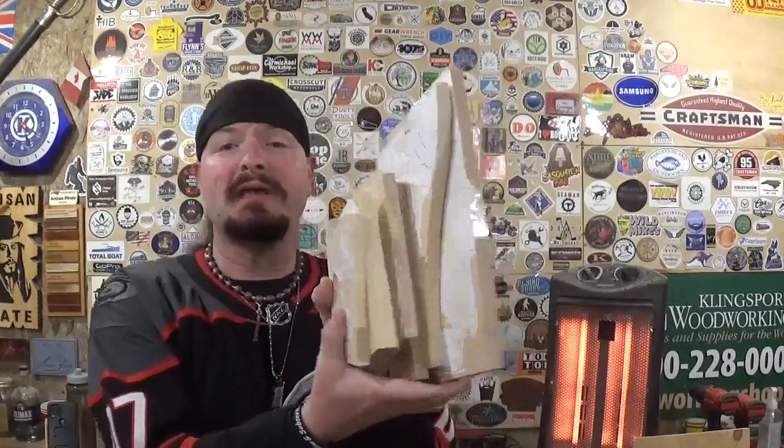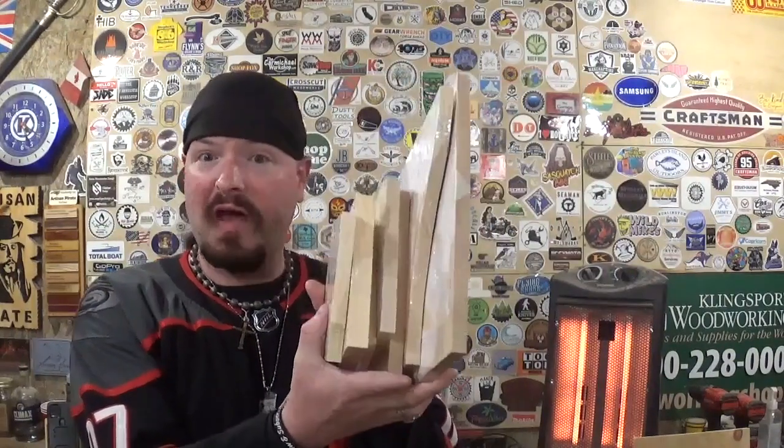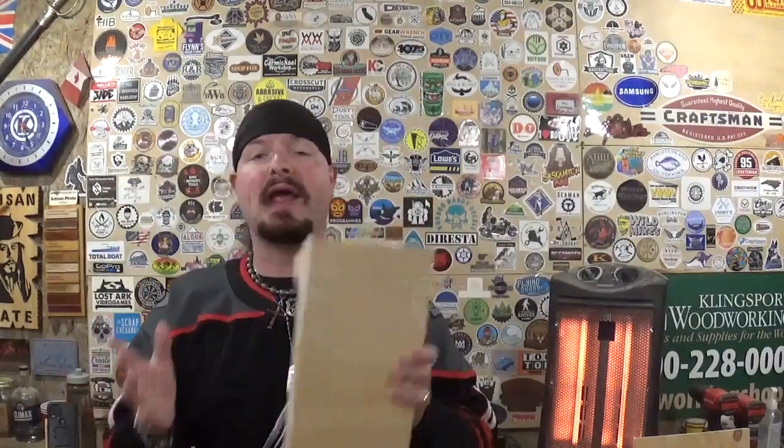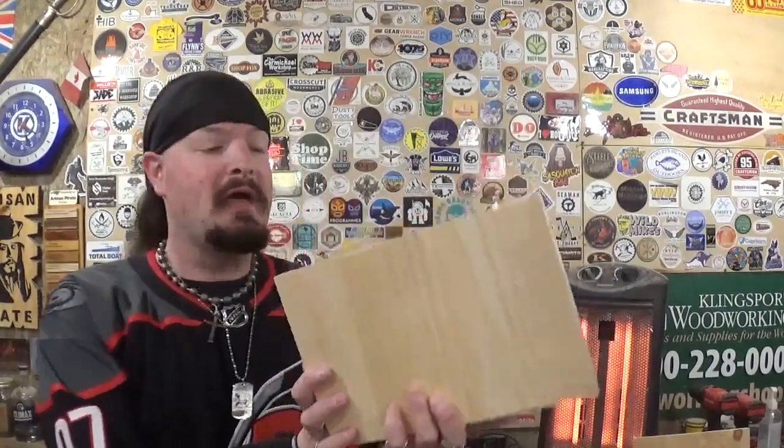Hey everyone, welcome back to the workshop. Artist Empire here, and in today's fun scroll saw project video I have another amazing and unique design by Steve Good. I've already got all the pattern printed out, prepped, and attached to our material with clear packing tape. As you can tell, this is going to be another multi-part project with lots of pieces. With projects like this, I've got a picture of the finished design saved to my cell phone so once we get to assembly we know how to get everything put together.